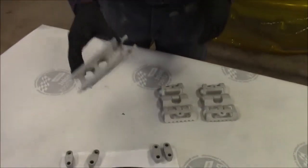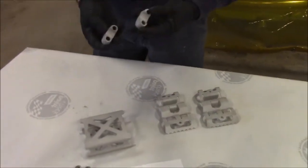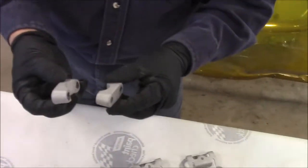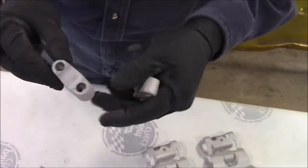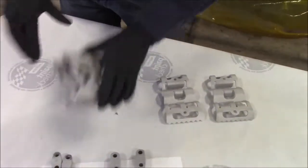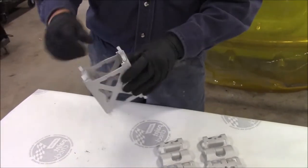We have this piece and these four items that we've cleaned, degreased, and sandblasted. You can see they're nice aluminum pieces and we've sandblasted them nice and clean. We've got four of those — they're for the upper steering section to raise up the steering on a snowmobile.